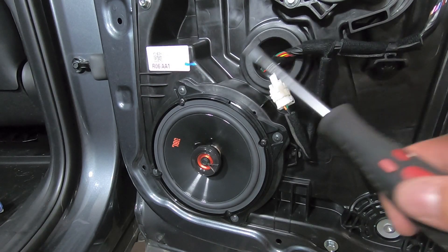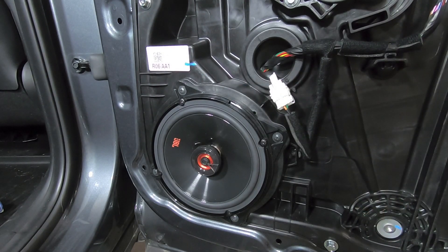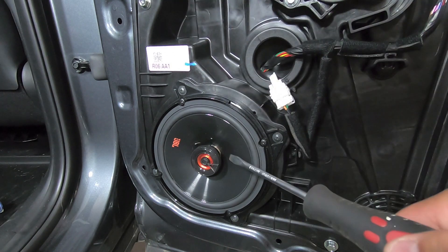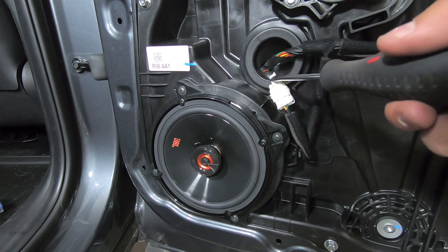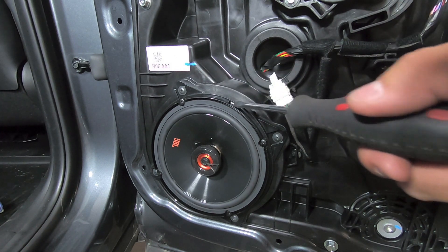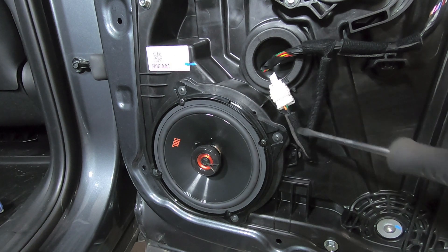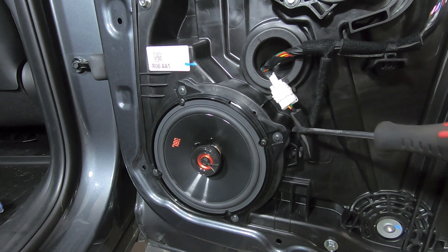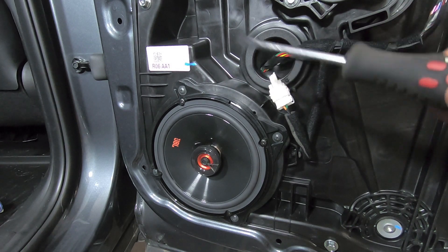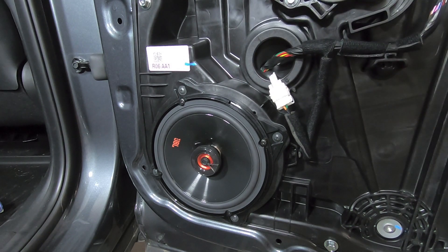We have our final speaker installed in the rear door on the Palisade. The whole process once you remove the panel: remove the factory speaker, pop a hole in the grommet, run your Crutchfield harness through, plug it into your speaker, install the speaker, plug everything back in, and make sure everything is nice and taut but not being pulled too tight. It looks snug but it's exactly where you want it.